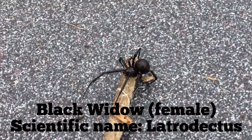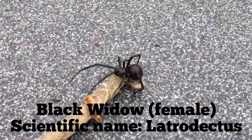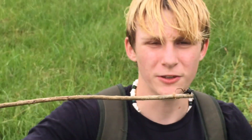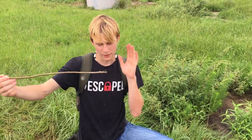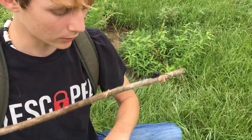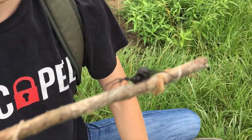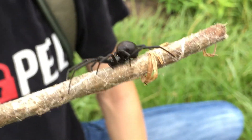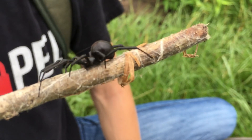That is the Black Widow Spider, and it's one of the most dangerous spiders in the U.S. Even though there aren't a lot of deaths from this spider, we have the Brown Recluse, the Black Widow, and the Brown Widow — those are basically the only truly deadly species that we have in the U.S. I've got the web on the stick a little bit, to where she would want to climb on it. I'm trying to keep her as still as possible. Can you see her?